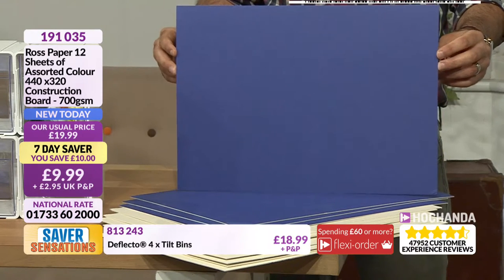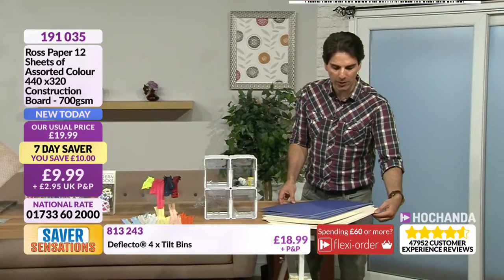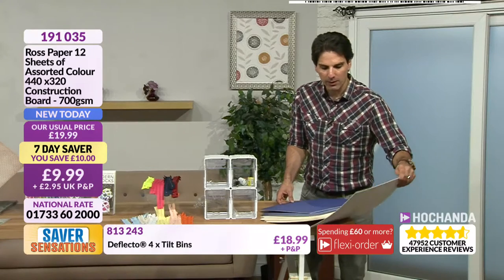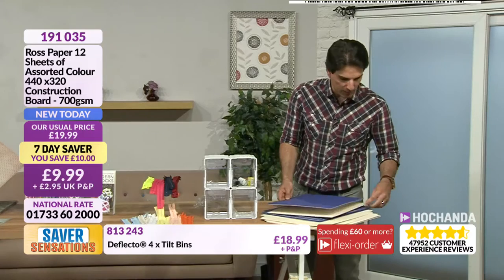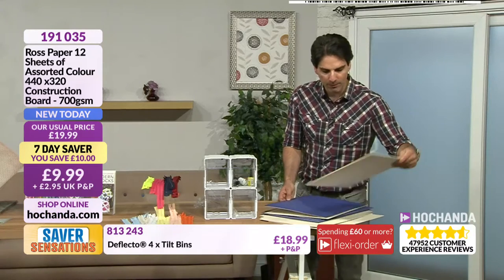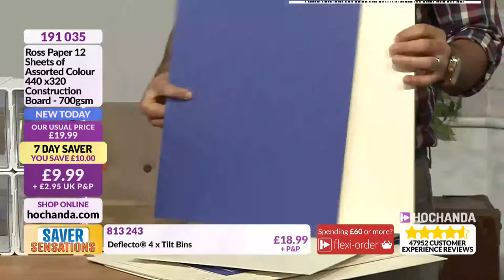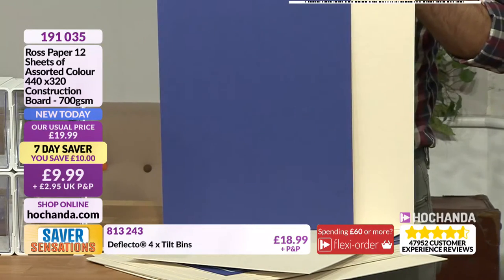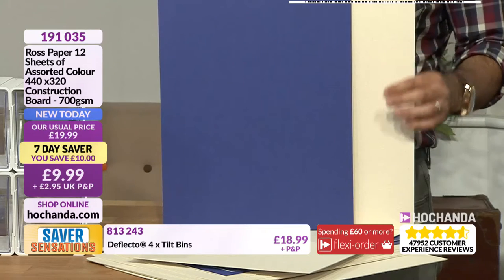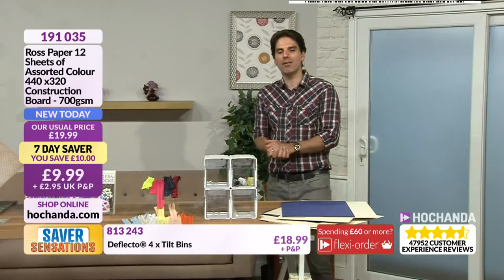Item number 191-035. I love that contrast — you're getting the cream, and they work very well together. If you did want to mix and match, they'd work beautifully together. So those are your Seven Day Savers. We're going to pause for a moment and tell you a little bit about Freedom.